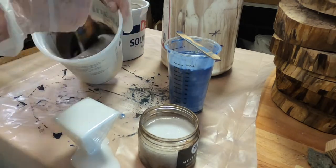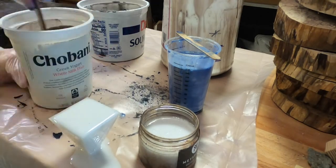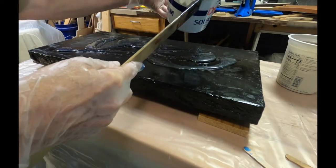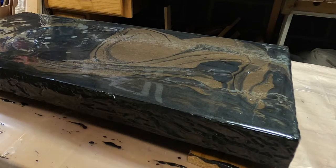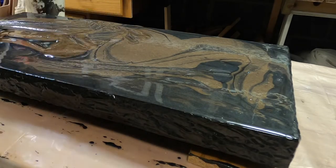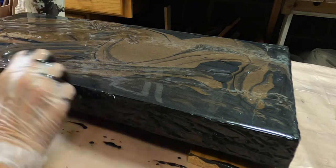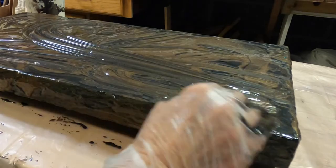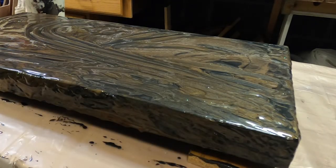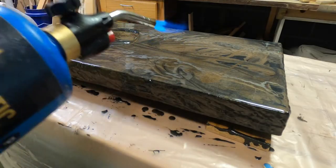I made a lot more of the black because it needs to coat everything — the top and the sides. I start with that first and smear it around to get it over everything. There might be a few areas where I don't cover it completely, but next I come back with the bronze, which is the second largest amount, and pour that. Depending on how many air bubbles I see coming up, I will torch in between layers.